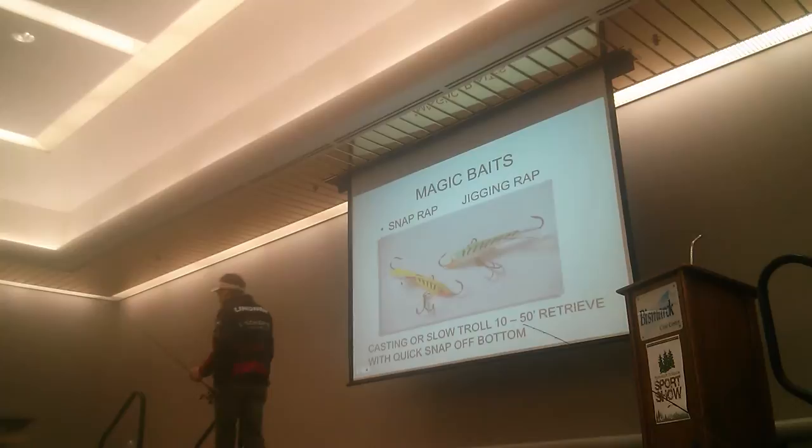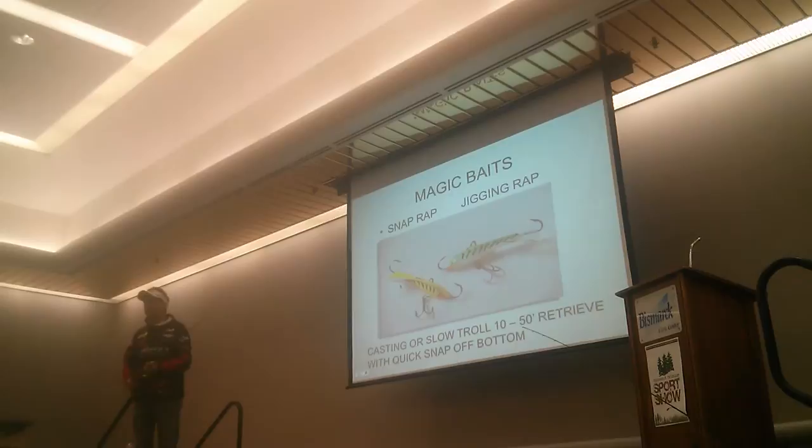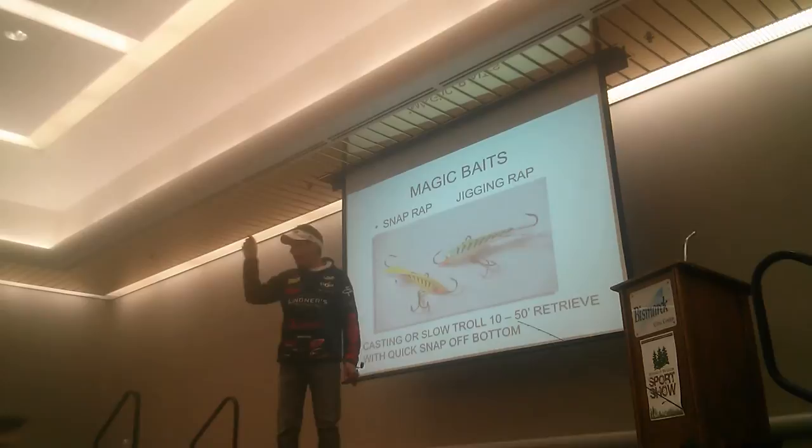Once you get used to fishing this bait, I make a short pitch - casting into 10 feet of water while holding the boat in 30 feet of water. I flip the bait out, let it sink to the bottom, pop it off the bottom, let it fall back down - pop it off the bottom, let it fall back down. It's very, very heavy. Some of these baits weigh between a half ounce and three-quarters of an ounce.